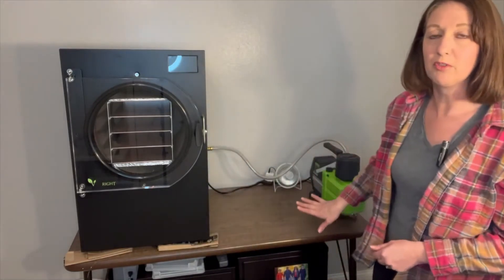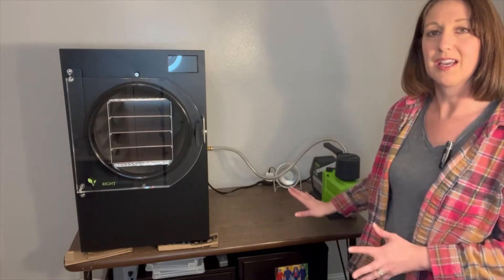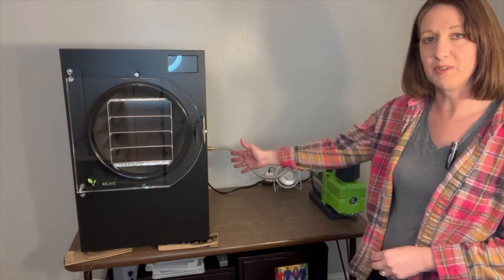Welcome back to Adventures in Freeze-Drying for Beginners. Today we're going to do a little experiment with some grapes and parchment. Before we get started, I want to point out that I changed a few things with my setup. I moved my pump way over here on my table — I got a couple of errors saying the room was too warm, so I thought it was important to get the pump away from the machine itself.